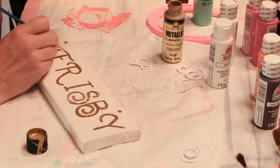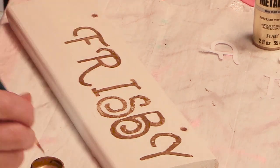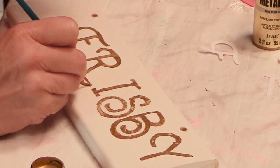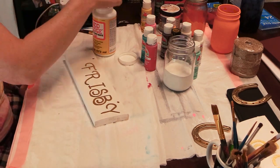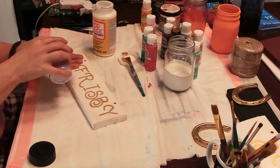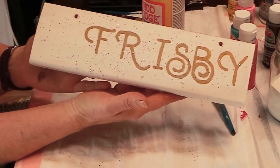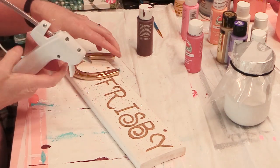Once the paint was dry, I removed the stencil and filled in any missing pieces, touching up all of the letters. I wanted this to have some bling, so I painted the front with Mod Podge, then sprinkled glitter over the sign. Can you see the bling?